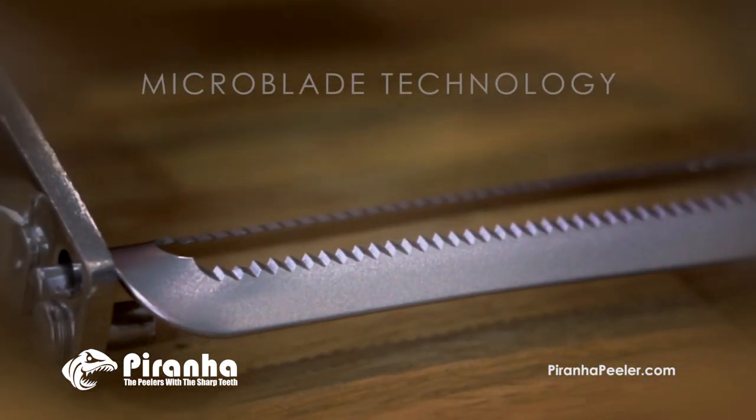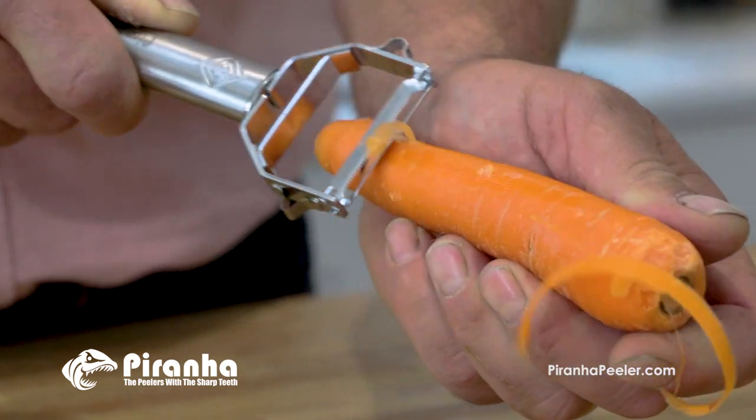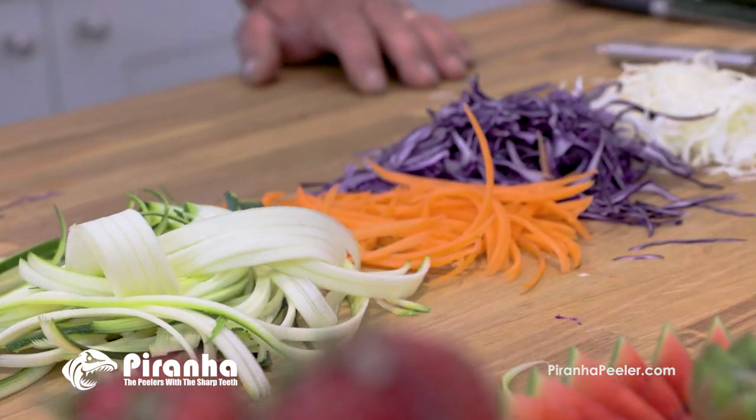Can your peeler do that? The secret is a microblade technology that works in both directions. Push it forward and pull it back — it cuts in both directions. It peels twice as fast as a regular peeler that only works in one direction.